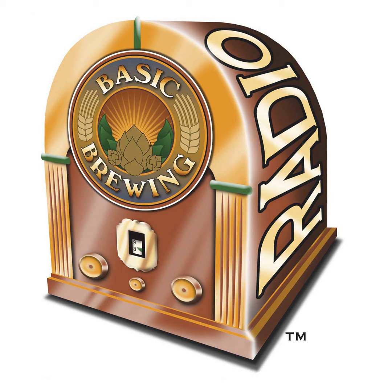Welcome to Basic Brewing Radio for Thursday, January 21st, 2021. I'm James Spencer. Here at Basic Brewing Radio, we're all about homebrewing. This week, YouTuber Garrett from Man Made Mead talks about some of his experiments busting or confirming some mead myths.